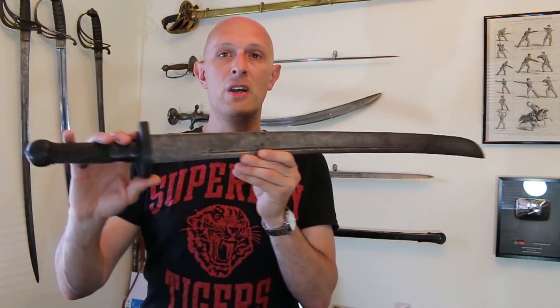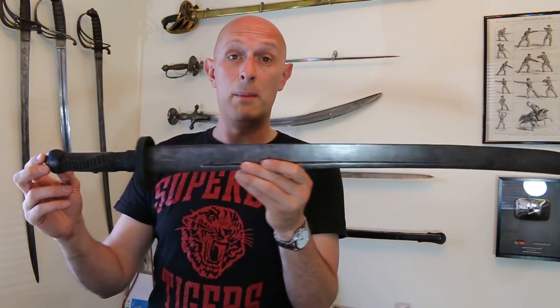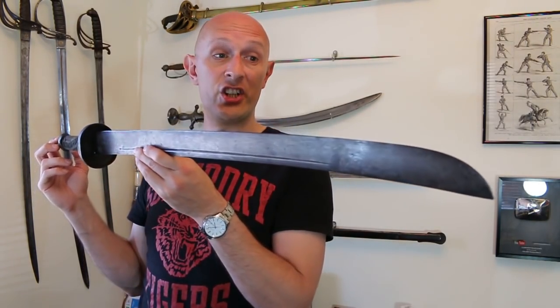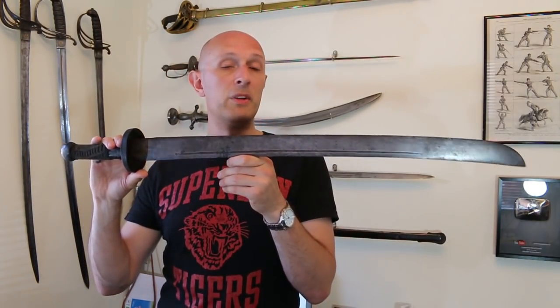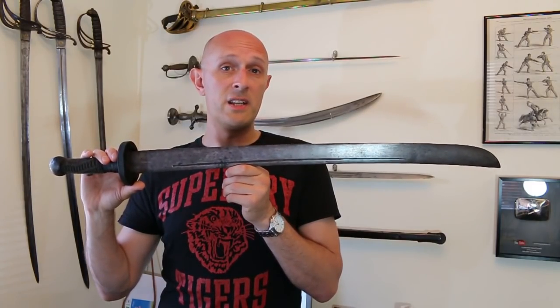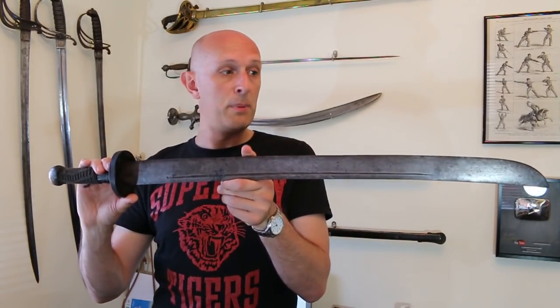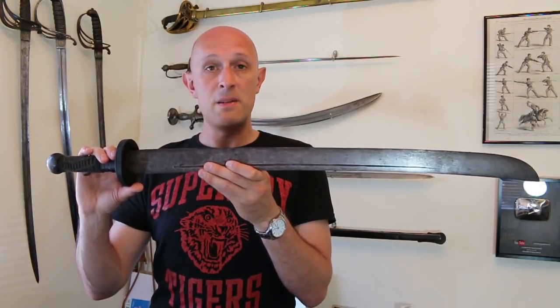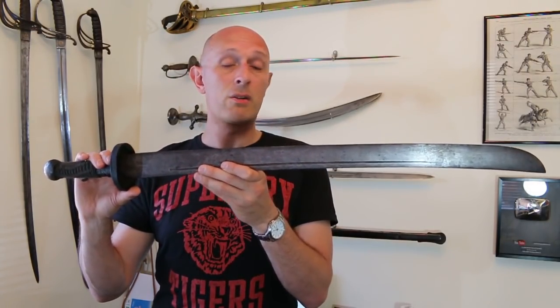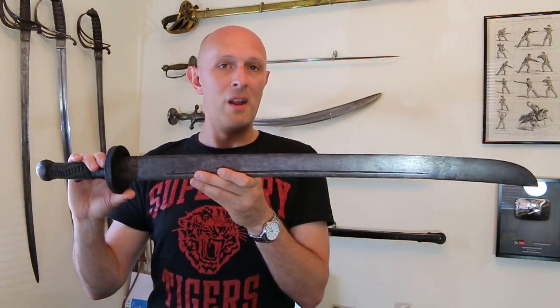It is the sort of sidearm that a common soldier in China would have been given — not purchased — by the government to carry, probably in the late 19th century or perhaps early 20th century. It is a very particular type of large cleaver. Don't confuse it with a machete; it's heavier than a machete and more like a European Falchion. It is a great big cleaver — not a subtle weapon, not a small light weapon. This is a big, beefy, heavy weapon.